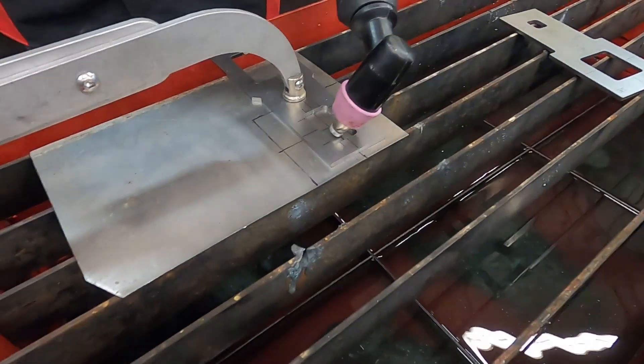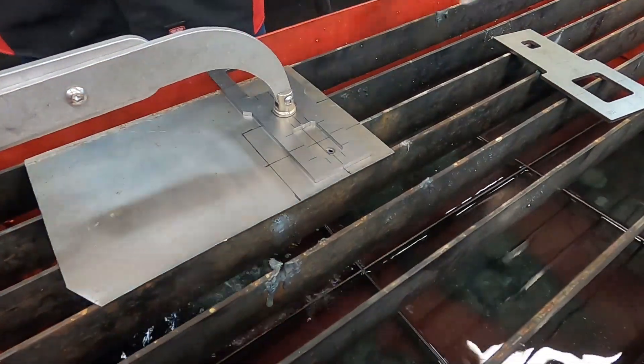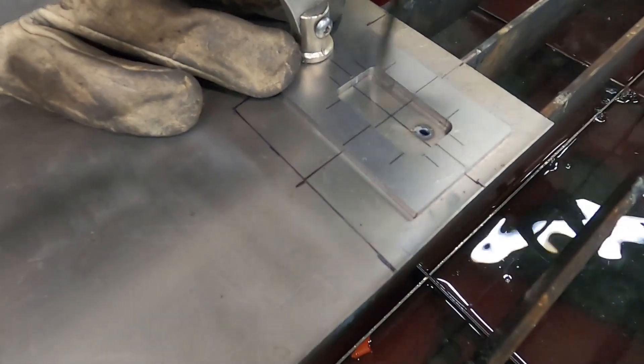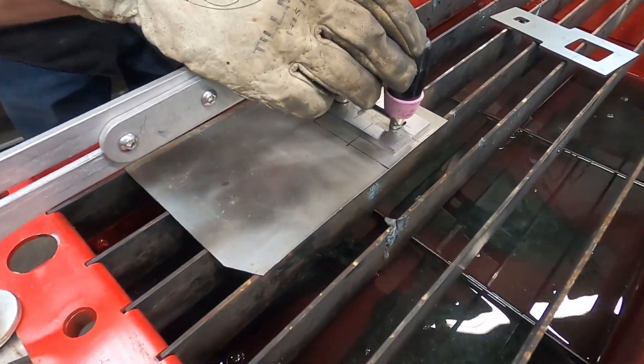Then we'll grab our machine and like to start with an angle on it for piercing — just like that. Then we'll take a quick little break and we'll pick out anything that's in the way. That looks pretty good. Now we'll go ahead and make a cut.